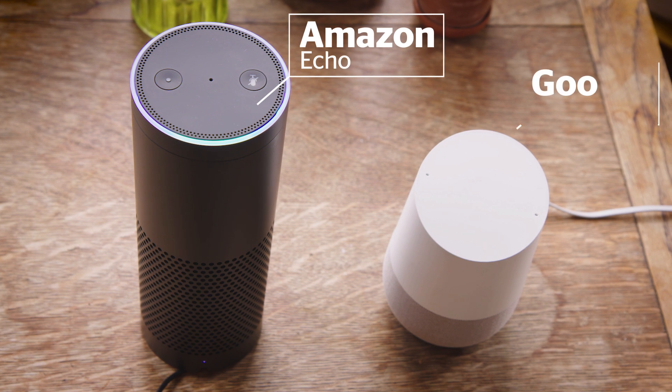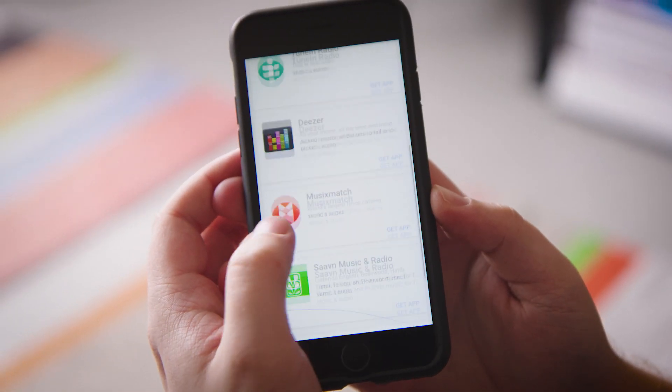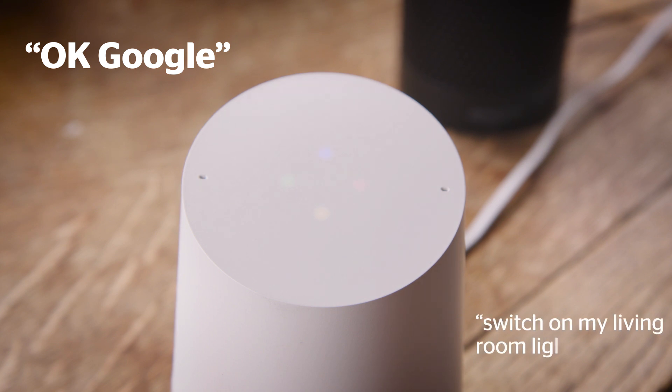Some smart hubs, like the Amazon Echo and Google Home, let you control your tech with your voice. Rather than opening an app on your phone, you can just say what you want them to do. Switching on a bulb is now as easy as saying, "Okay Google, switch on my living room lights."